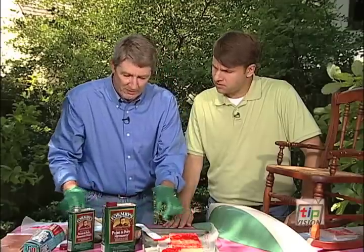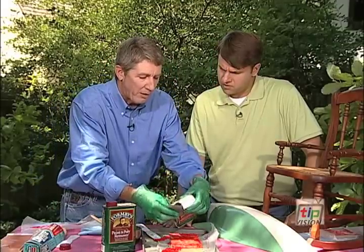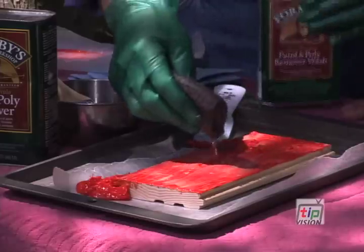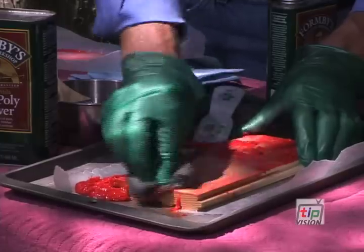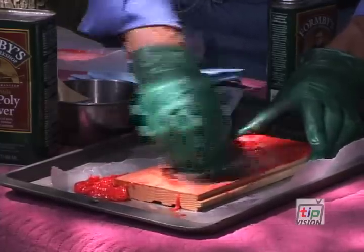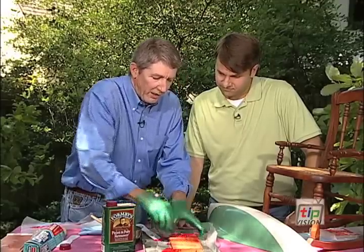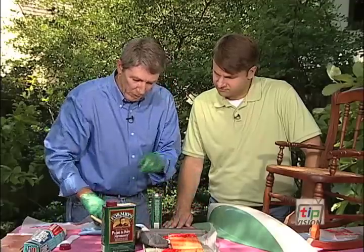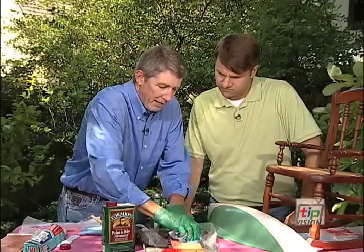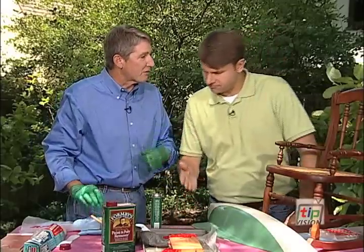Now we want to get rid of the rest of that that's on there, but we're not going to use water — we're going to use a paint and poly remover wash, and a little steel wool to help it along. That combination of the paint and poly remover, the plastic scraper, and then the steel wool — the more I work on it, I can get that red paint out of the pores. Then I'll come back with a rag and wipe that off, and you can see how fast and easy it is to get down to the wood.